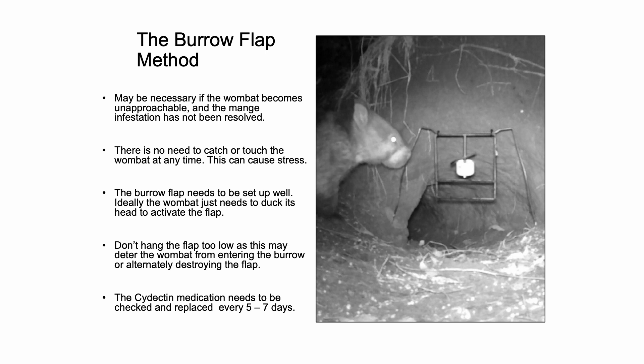The cydectin medication, as said previously, needs to be checked and replaced every five to seven days.